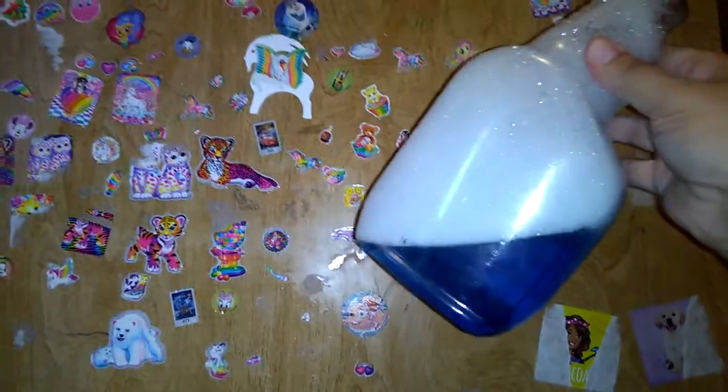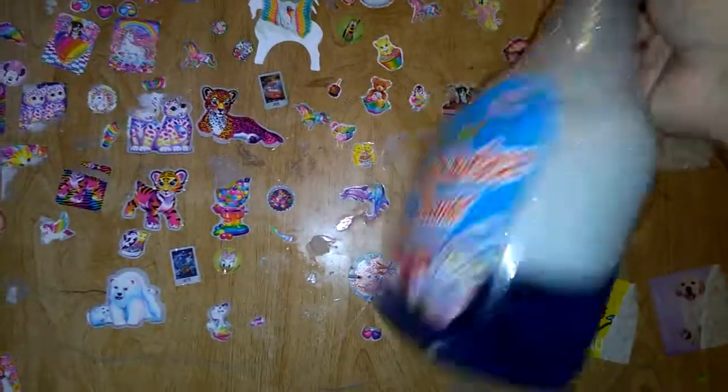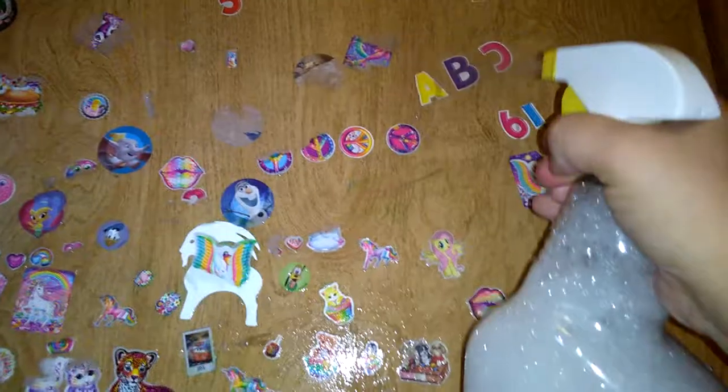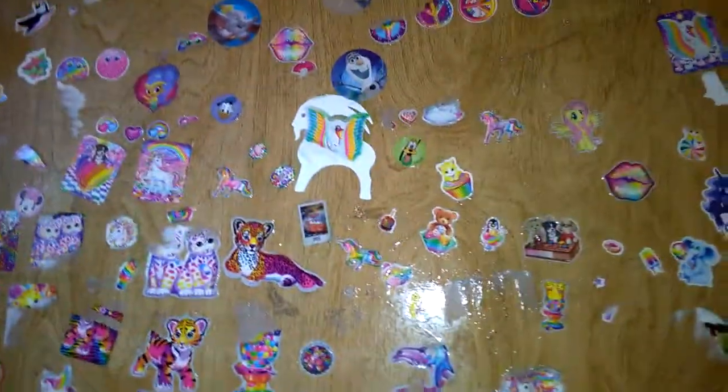I just use — you can use Windex, but this is just regular super cheap multi-surface cleaner. Windex works too. Just spray it on, then use a regular rag, put your finger like this, and watch how easy — you do have to do a little bit of elbow grease, but they come off super easy.